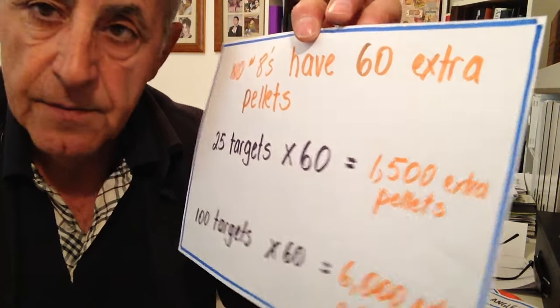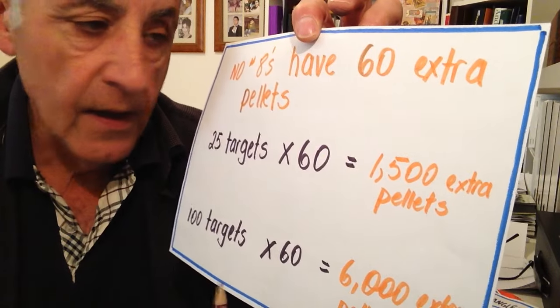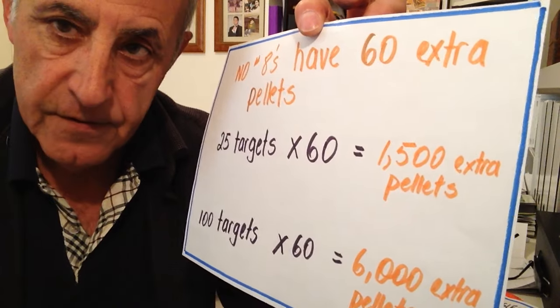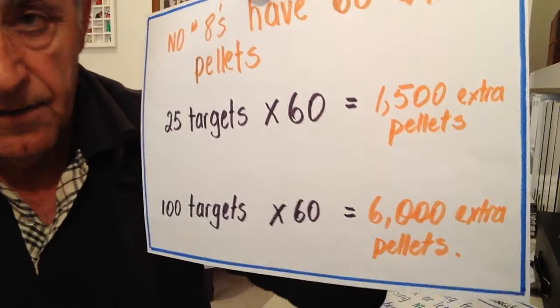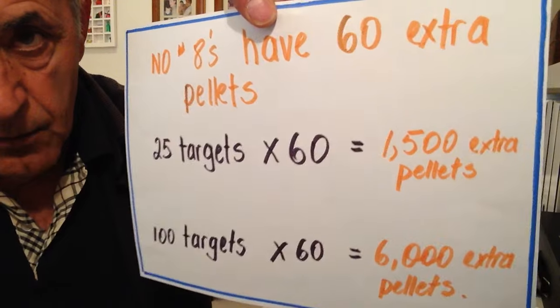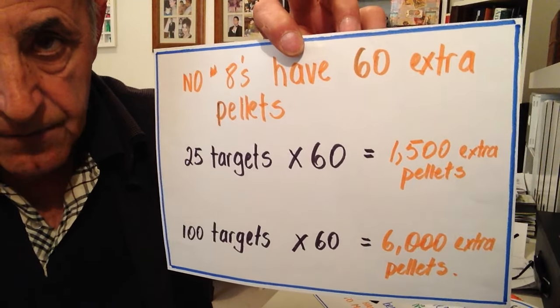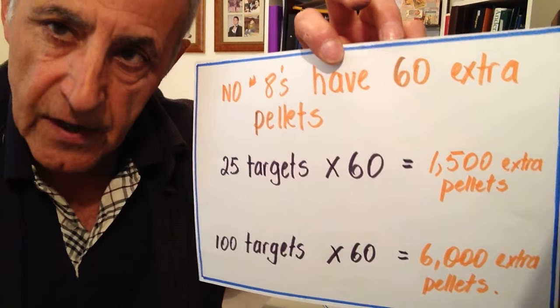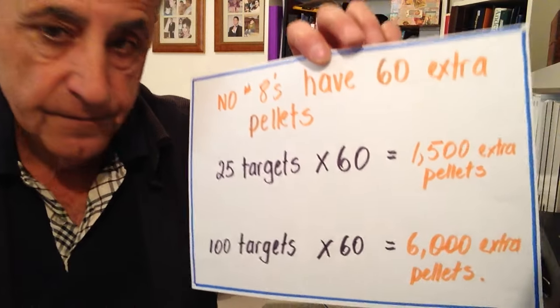Those are the basic tips for handicap shooting when you're up towards the back fence. I'm sure a lot of you have got other tips and I would be really happy to hear about them for handicap shooting in the comments section. Thank you for watching, stay well, and I'll see you next time.